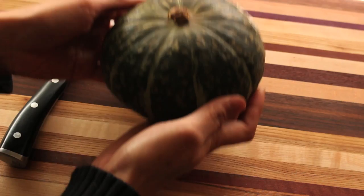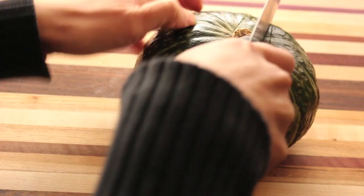To choose, find one that seems heavy for its size. Microwave for 4 minutes, or place in the oven and bake at 400 degrees for 20 minutes. You will notice that the skin has softened.